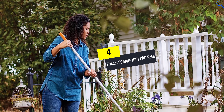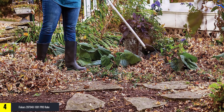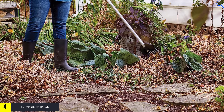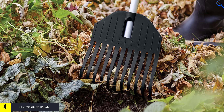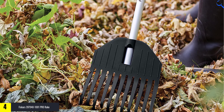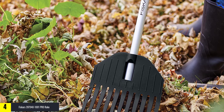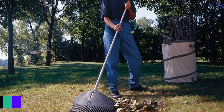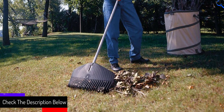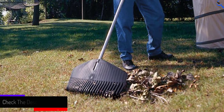Moving on at number 4, we have Fiskars 397940-1001 Pro Rake. The Fiskars Pro Garden Rake features an extruded aluminum handle and double-bolted connections for ultimate strength and durability. Durable hardened metal tines resist abrasion and bending. The opposite edge of the tines is specifically designed for grading, providing a smooth finish. The head is welded with triple metal rods for added strength. With its lightweight design, you can use it over long periods of time without getting tired.